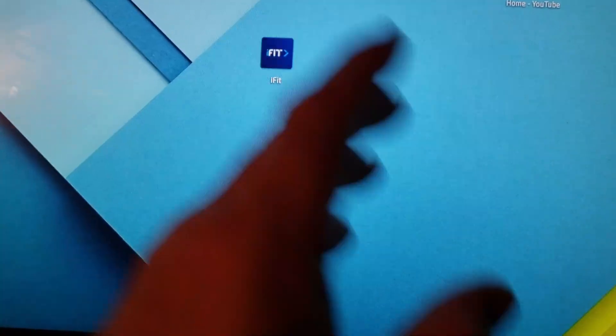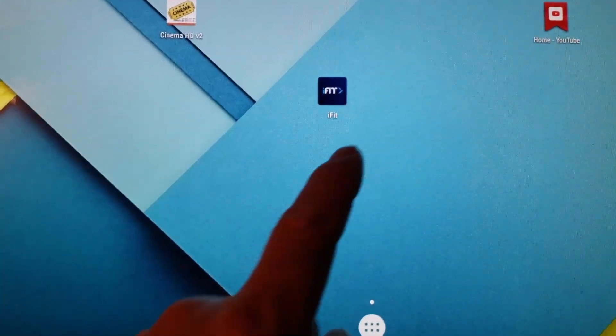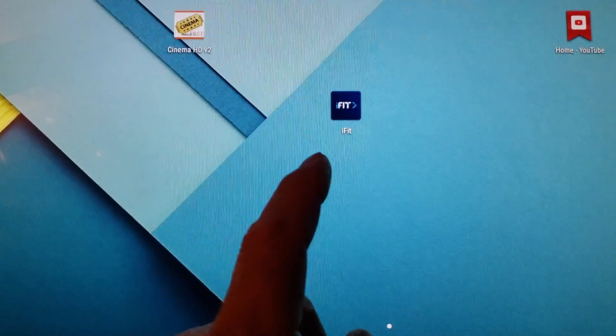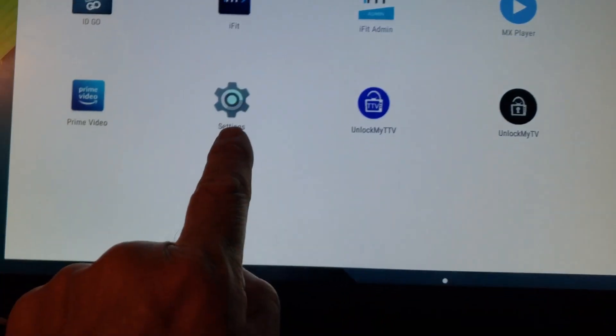I just booted up. Now, if I leave this alone, I think iFit automatically kicks in because there's a loader option. So I will keep messing around, but it could switch over to iFit. I wanted to show you this — I just booted up my machine and I'm going to go into Settings.